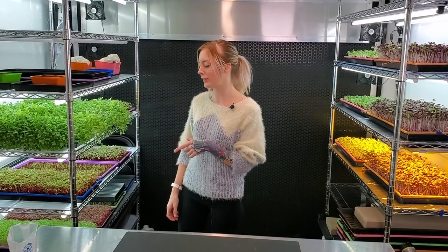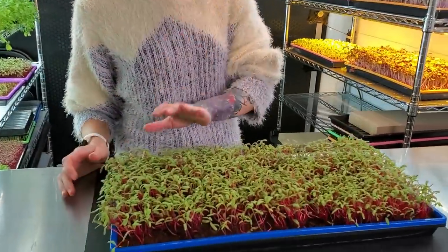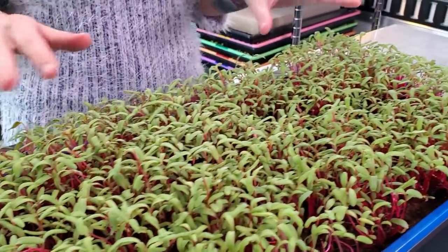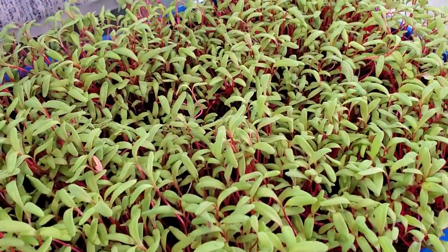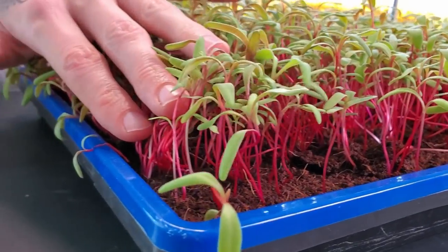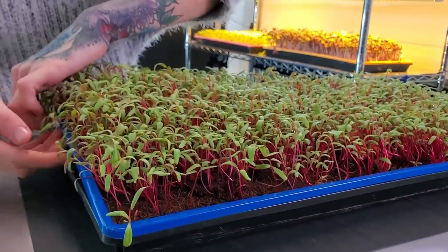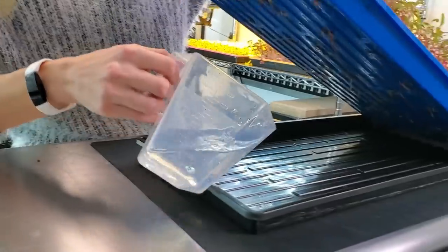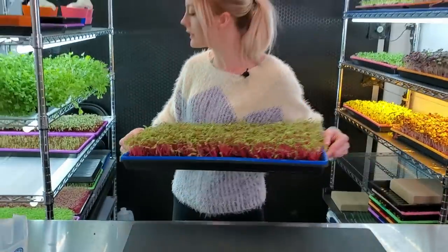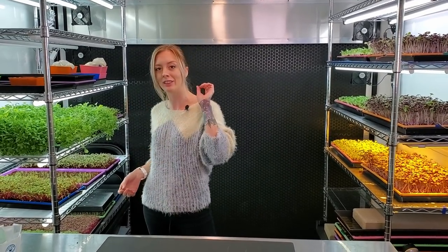It is day nine of our Swiss chard grow. Right away I can tell that I'm really not seeing any seed hulls still — just one or two but not much at all. The height issue in the middle is actually beginning to catch up to the rest of the tray, which is really good news. Looking at the medium it is still fairly damp but not super damp, so I'm only going to give it two thirds cup of our nutrient solution. I'll close that, let it soak up, and put it back on the shelf. Tonight I'll give it another two thirds cup of water.